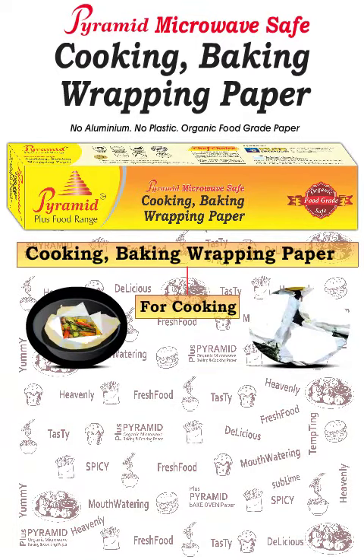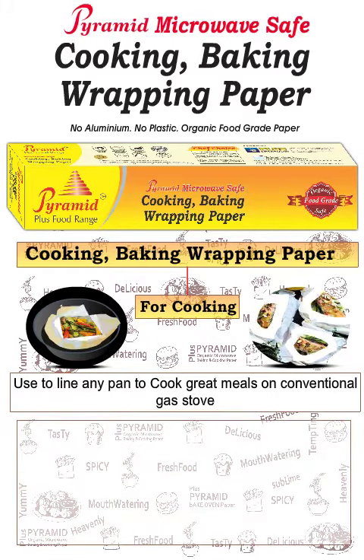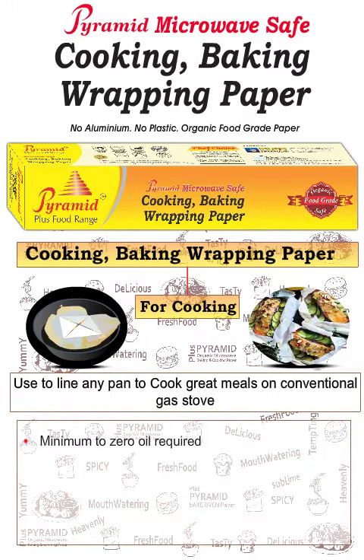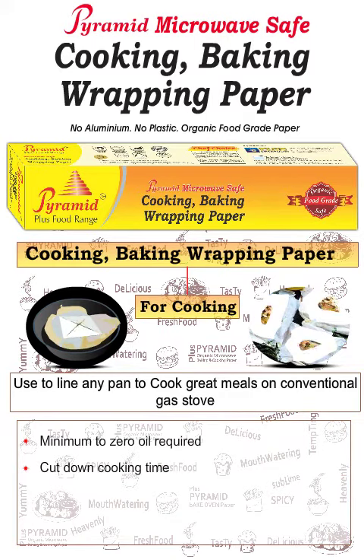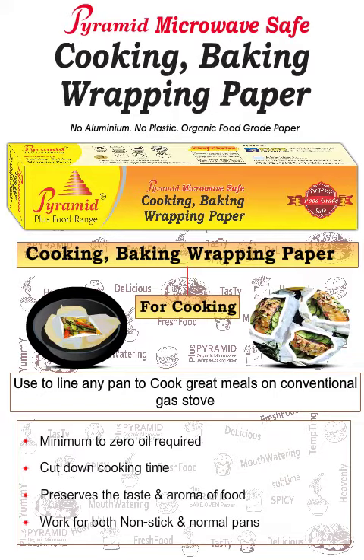For cooking, use to line any pan to cook great meals on a conventional gas stove. Minimum oil required — cuts down cooking time and preserves the taste and aroma of food. Works for both nonstick and normal pans.